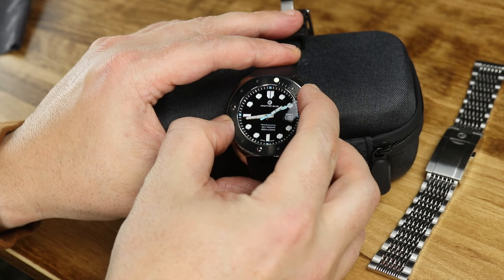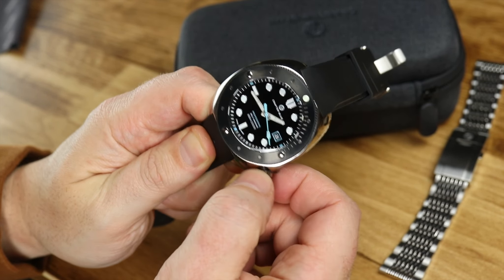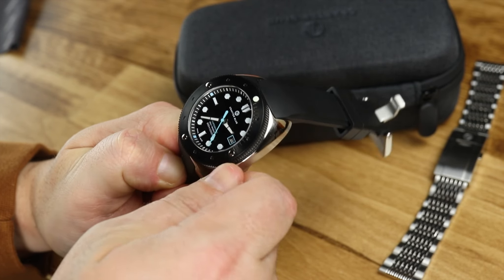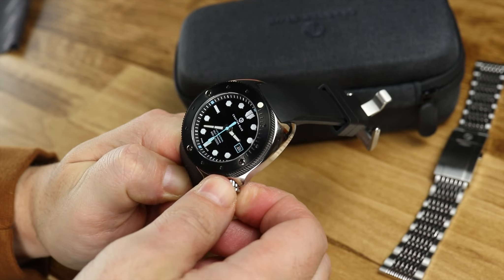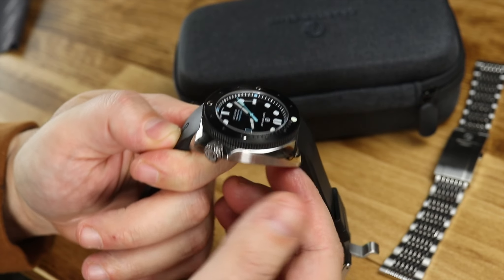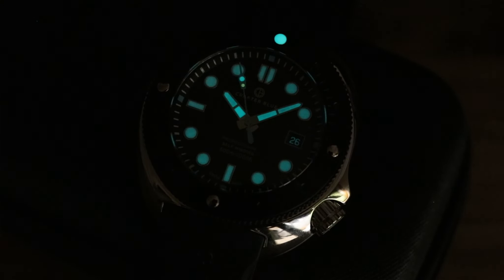Bezel action is very nice and crisp, as it was on the Undive version. I do have basically the same issue with the crown — even though it is a very large crown, I find it difficult to get into position and screw back down, probably due to the case shape, similar to certain Seiko watches. The Zodiac Ocean Air comes to mind when I look at this watch as well.